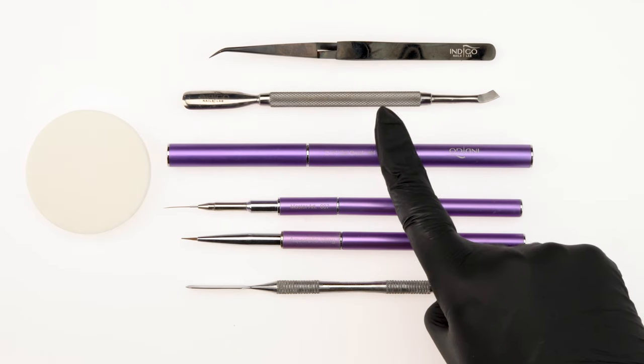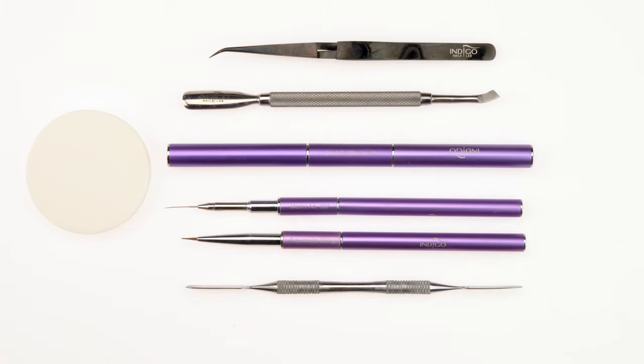To push back cuticles, our cuticle pusher. For stamping, we'll use a torn sponge for ombre and tweezers. To pick up the Art Gum, we'll use a mixing tool known as a spatula, and to form Art Gum, the No. 4 gel brush. Use the Nail Art 007 brush to paint the details of our decoration. For background shading, we'll use the Aquarelle Sting.